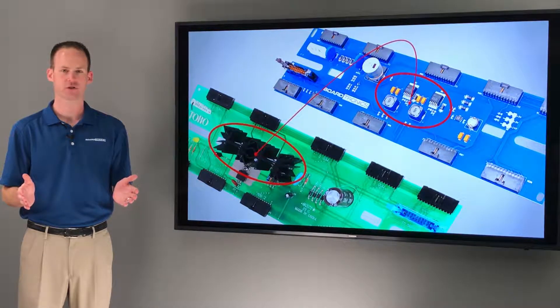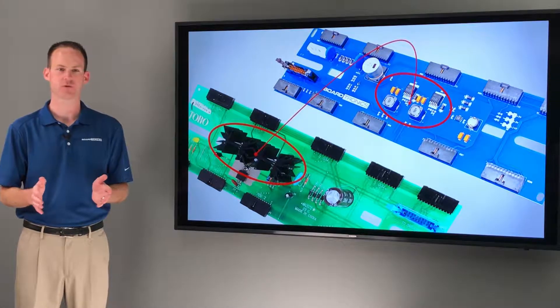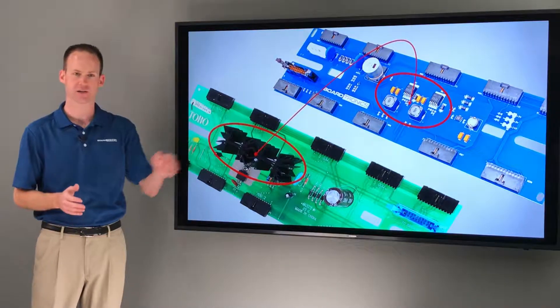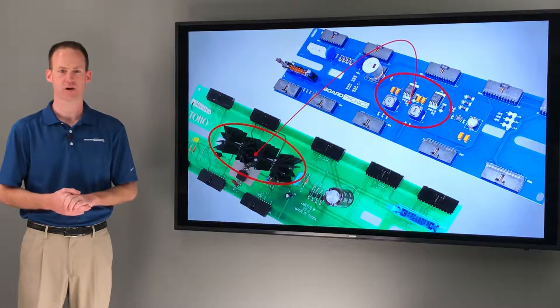We also got rid of the voltage regulating circuit and heat sink found on the OEM board and replaced it with a more modern switching voltage regulation circuit, which will result in less heat generation and a longer product lifespan.